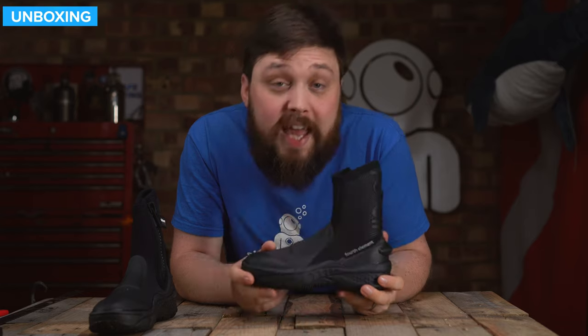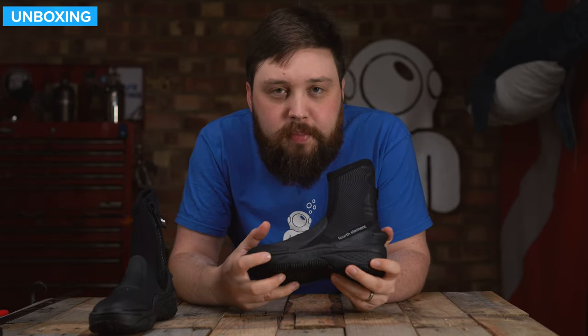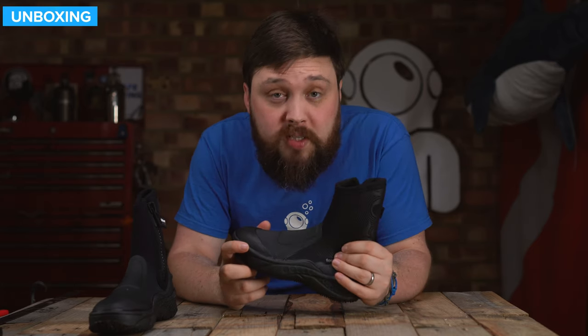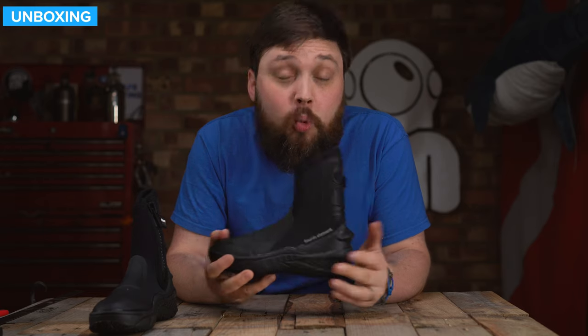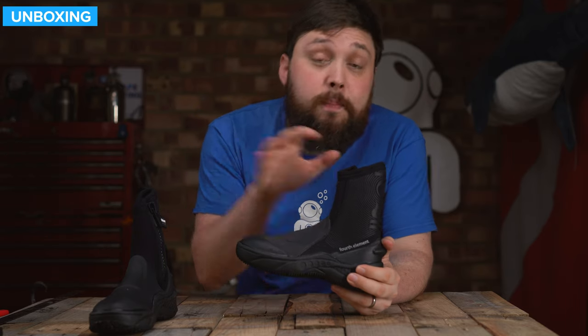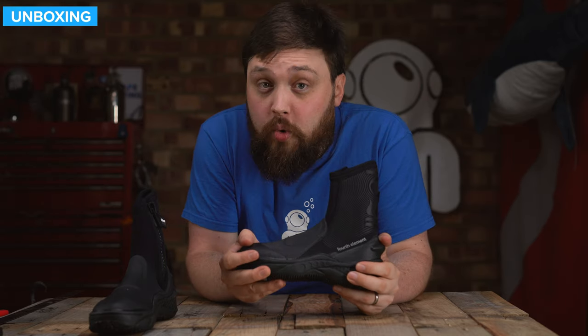So that's the Fourth Element Amphibian Boots — a little bit heavier and tougher than a standard pair of soft-sole boots, nice and thick and warm to keep your feet comfortable no matter where you're diving. For more information, there's a link in the description below where you can check them out and buy them. Thank you for watching, and of course, safe diving.